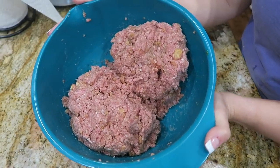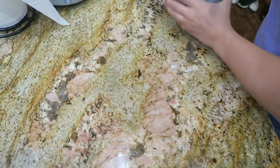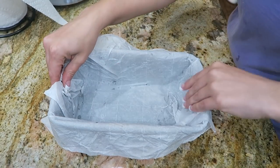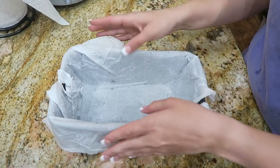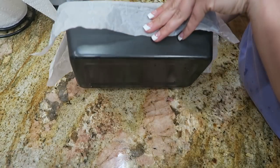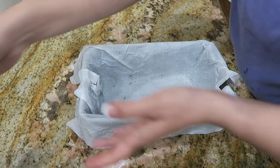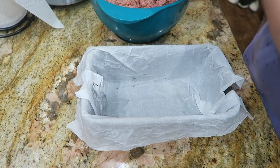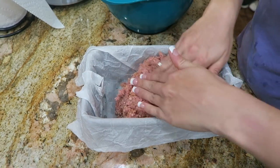Once you finish mixing up your meatloaf mixture, set it aside for just a minute and grab yourself a loaf pan. I lined mine with parchment paper just to make sure that it doesn't stick, and I would recommend that you do the same — just a regular size loaf pan is what I'm using. Now take about half of your meatloaf mixture and press it into the bottom of the loaf pan.